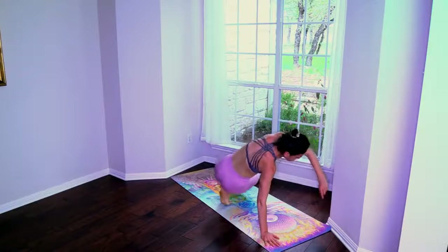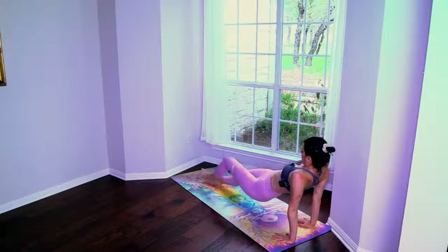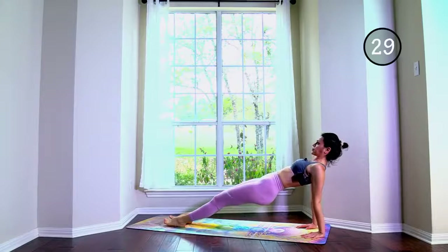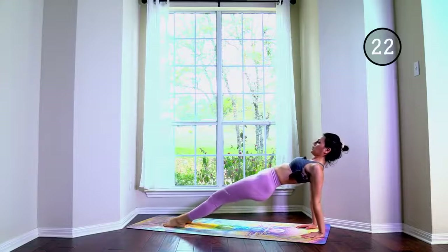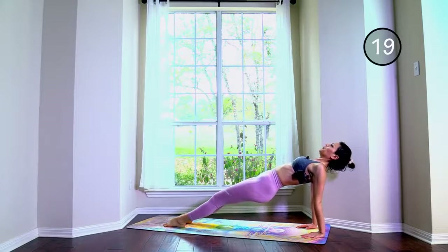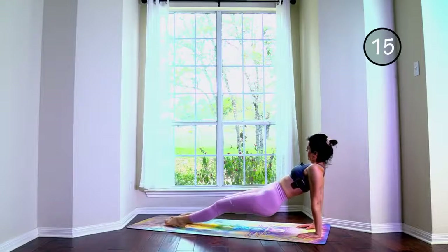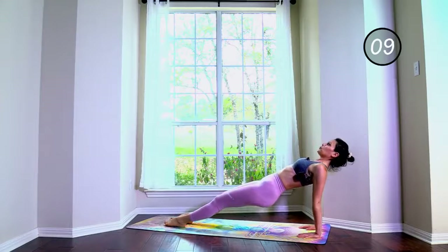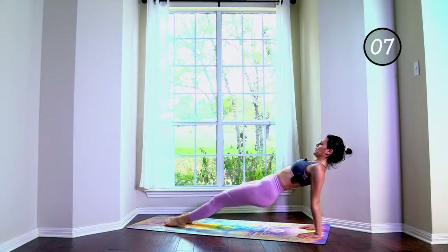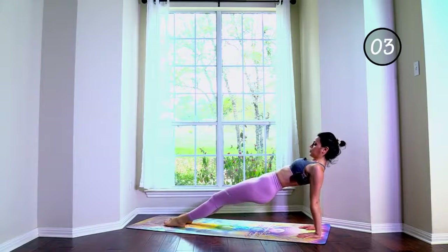Reverse plank — you can do it, last exercise. Lift the booty as high as you can. This is one evil workout, but it will give you a glorious bottom. It will build your posterior.